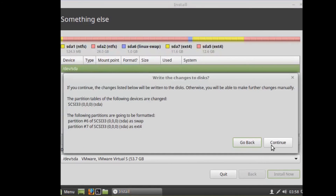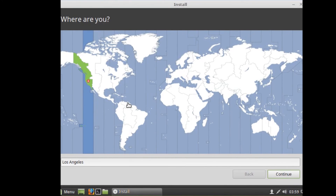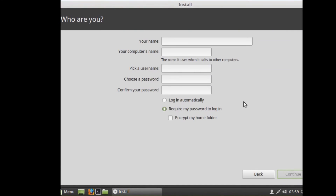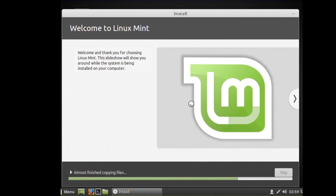Hit Continue. After that, select your location and hit Continue. Select your keyboard layout and hit Continue. Type your name, your computer's name, pick a username, choose your password, confirm your password, then hit OK.